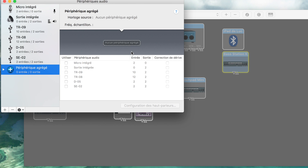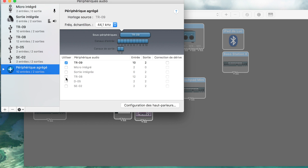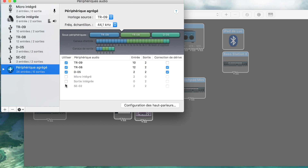Once I have my Aggregate Device created, I put in all my interfaces. I click to select the TR-09, the TR-08, the D-05, the SE-02, and also the Mac output since that's how I'll monitor. With all of these selected, I've got 26 inputs and 10 outputs — it's going to be a big interface.